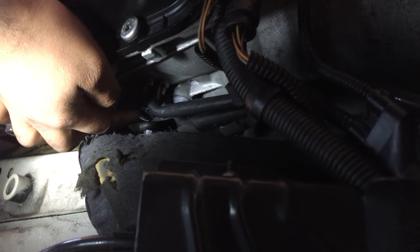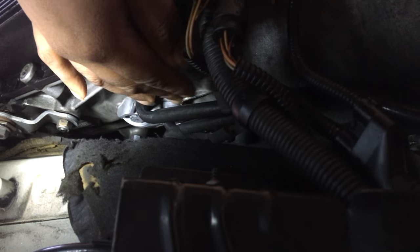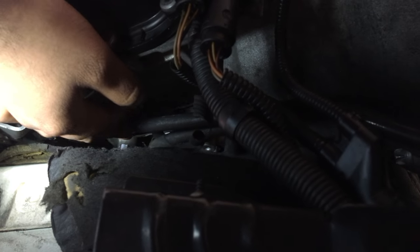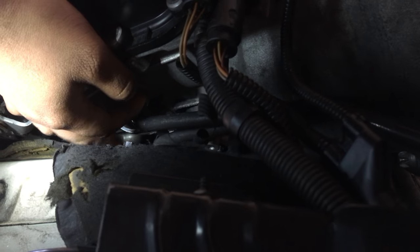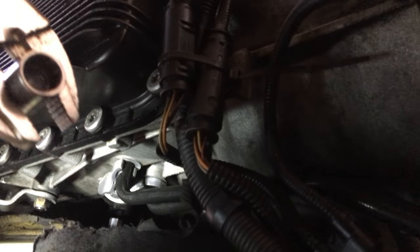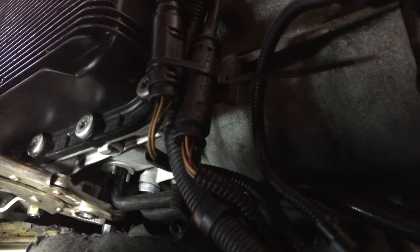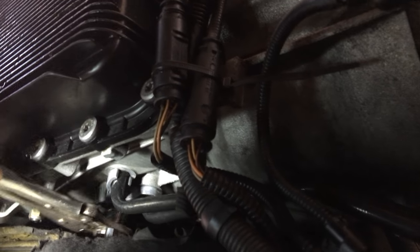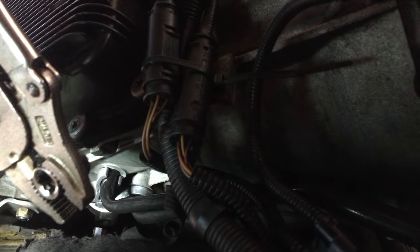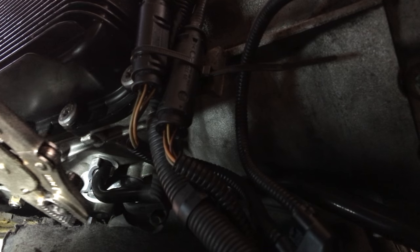I realized I had one more bolt to take off — a 13mm that's holding these two lines, which are the output lines for the oil cooler. The thing is, none of my sockets have enough room, so once I put a socket on, I can't get the driver onto it to turn it. So what I did was just use a 13mm open-end wrench, which gave me enough room to stick it in there and turn it. That's just my way of doing it — there's probably another way, but this is how I figured it out.